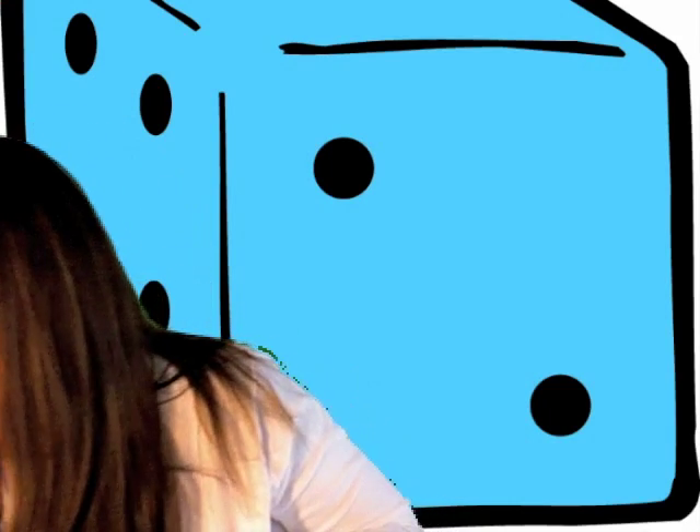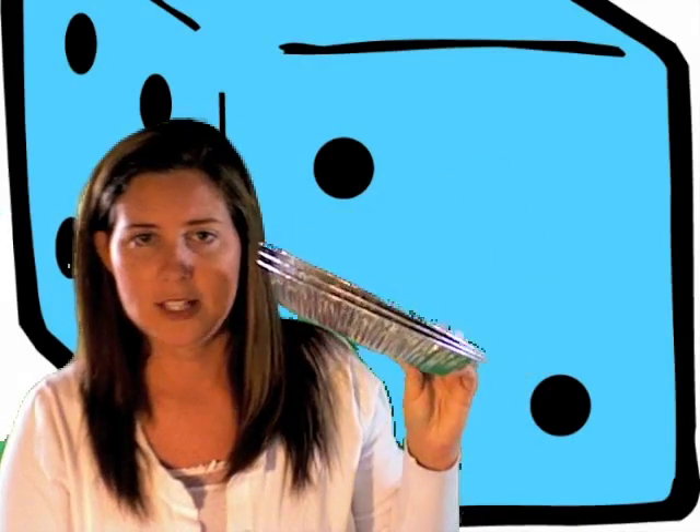For today's project, you are going to need a foil pie pan. Seriously, these were about six in a pack for $2, so relatively very inexpensive. You're also going to need — Janice actually suggested felt — to put felt in the bottom of the pan. I couldn't find felt in the store today so I had to improvise, which I tend to do a lot.